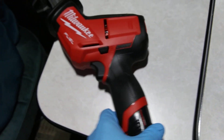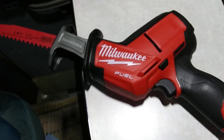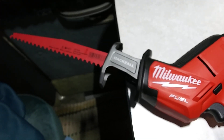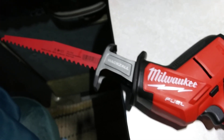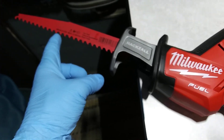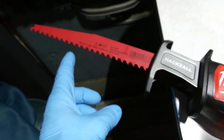This is my Milwaukee M12 Fuel hacksaw right here. I've got the pruning blade on it right now, and there's also metal blades — I've got a carbon metal blade — but this one here is the one. Right now I've got the pruning blade on it.